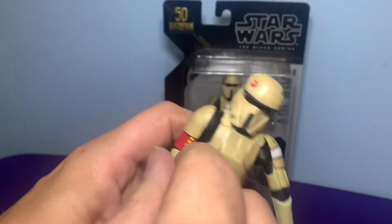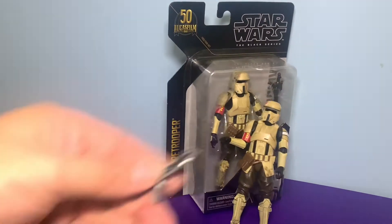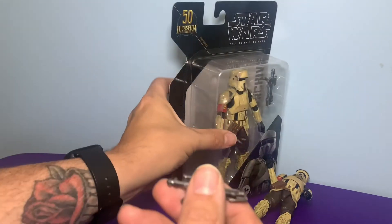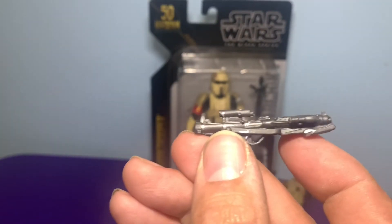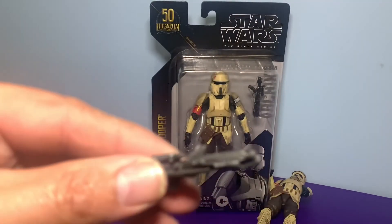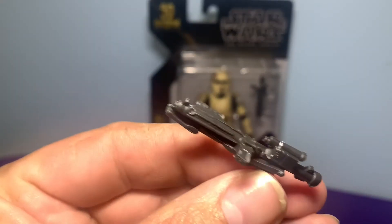He already comes with his blaster, which is the same type that the Hover Tank came with — painted a little differently, I think, but I'm not sure. There's his blaster — pretty cool.